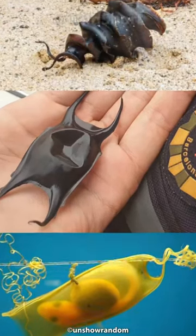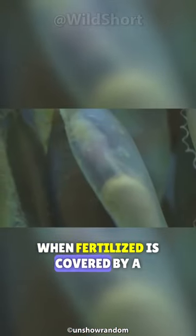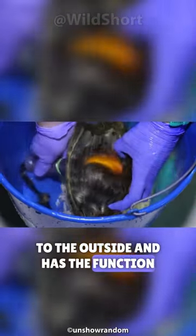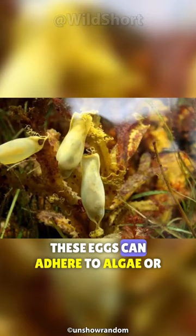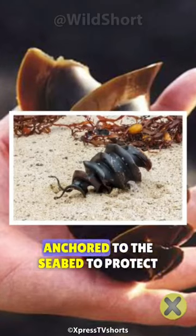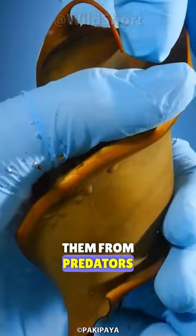This is what a shark egg looks like. A shark egg when fertilized is covered by a corneous capsule that is expelled to the outside and has the function of protecting the egg. Depending on their shape, these eggs can adhere to algae, or if they are spiral shaped, they can be anchored to the seabed to protect them from predators.